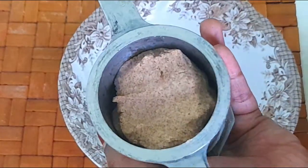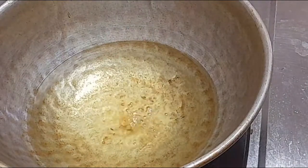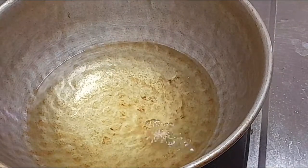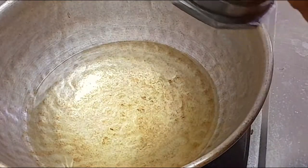Now pour the oil into the pan. Press a lid and let it dry. Let the oil boil. Once the oil is hot enough, pour the dough into the oil. Now let's cook on medium flame.